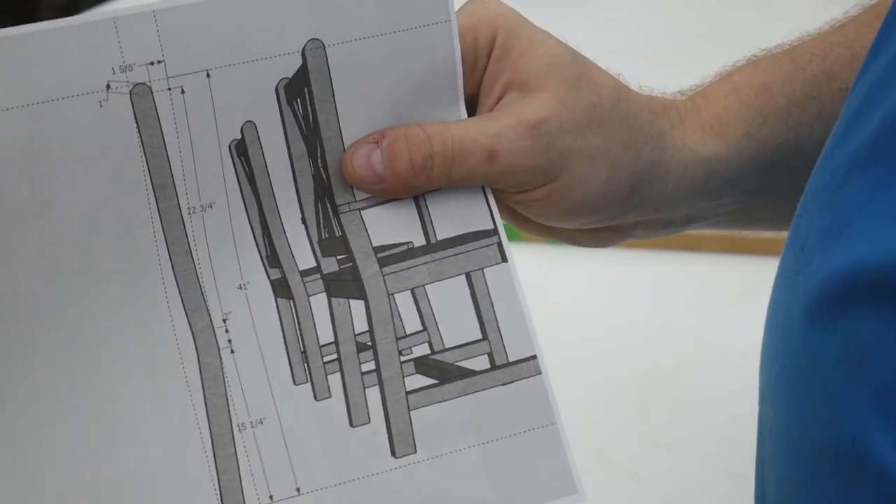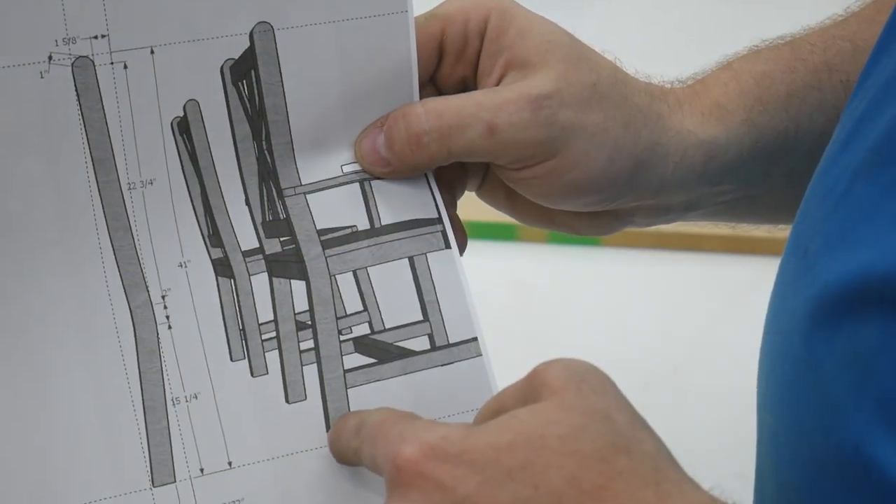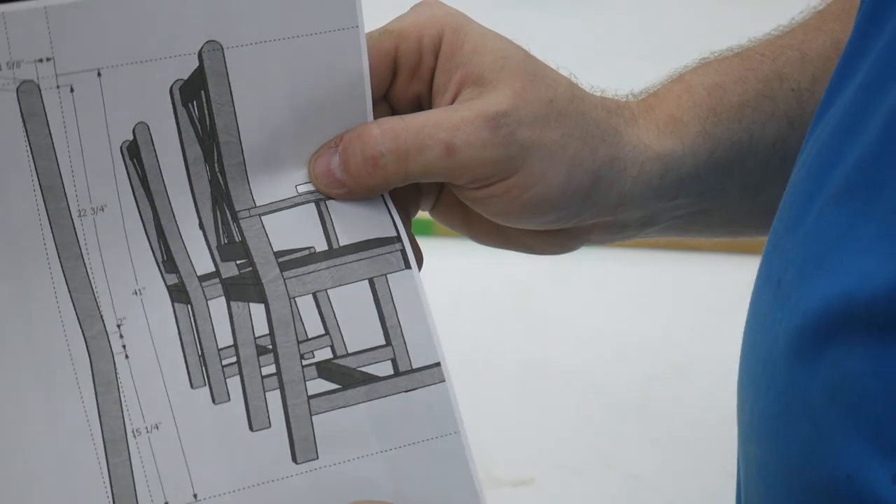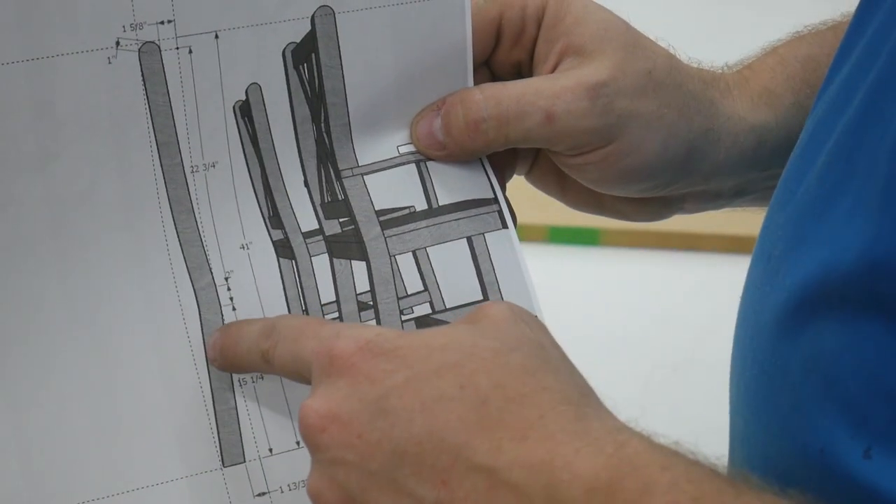This part of the chair, which incorporates the back leg and the back of the chair, all has to be one piece, and I'm making that pattern.